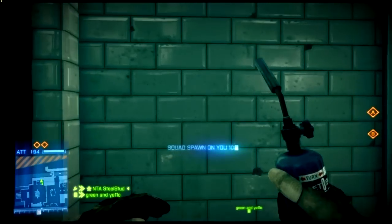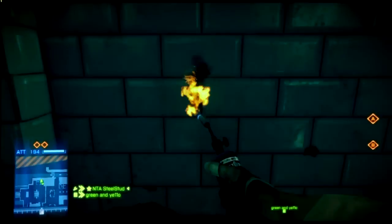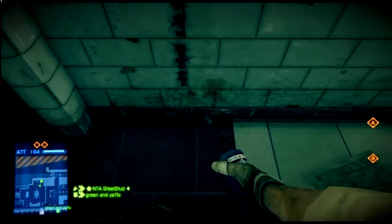Hey YouTubers, this is Drawing Time with Steel, and today I'm going to teach you how to draw a manly symbol on the wall on a Battlefield map. All you're going to need is a repair torch.